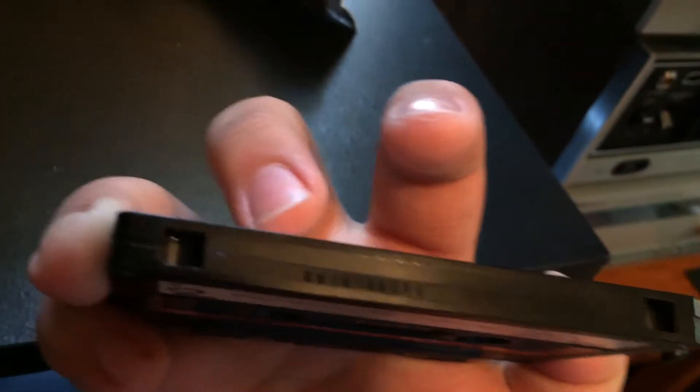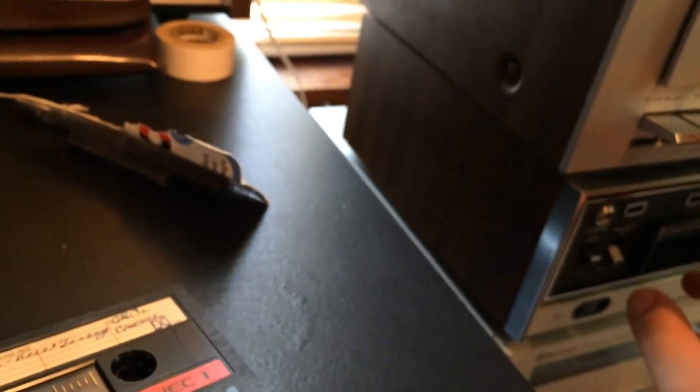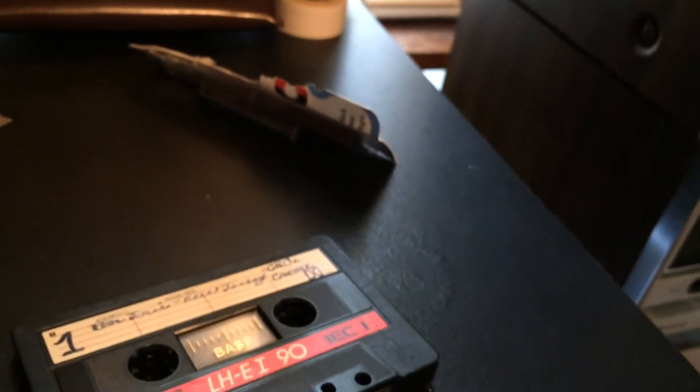You also want to make sure that both of the write-protect tabs have been gouged out, because on this machine especially, the player and recorder are really close - you know, you could end up recording over a nice album. So that's it - thanks for watching, and there'll be more videos coming soon. Thank you.